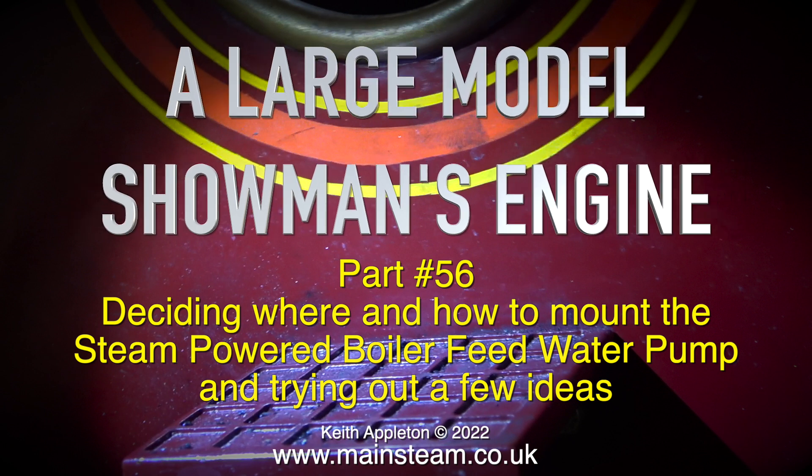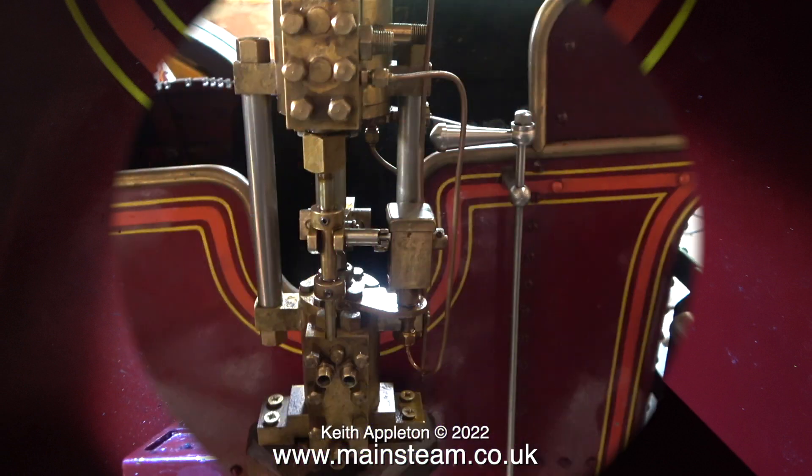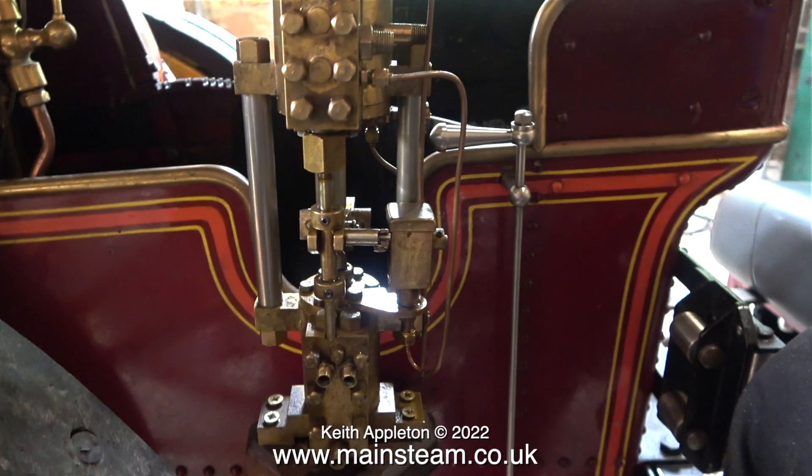I've come to the conclusion that the best place for it is on the left hand side, quite near to the cutout where the driver and fireman would climb onto the engine. From a driver and fireman's point of view it doesn't bother me because I will be sat on the driving truck behind the engine. From a location point of view, this is where I'm going to put the pump. The other benefit of fitting the pump in this position is it's not quite as close to the main driving wheels.